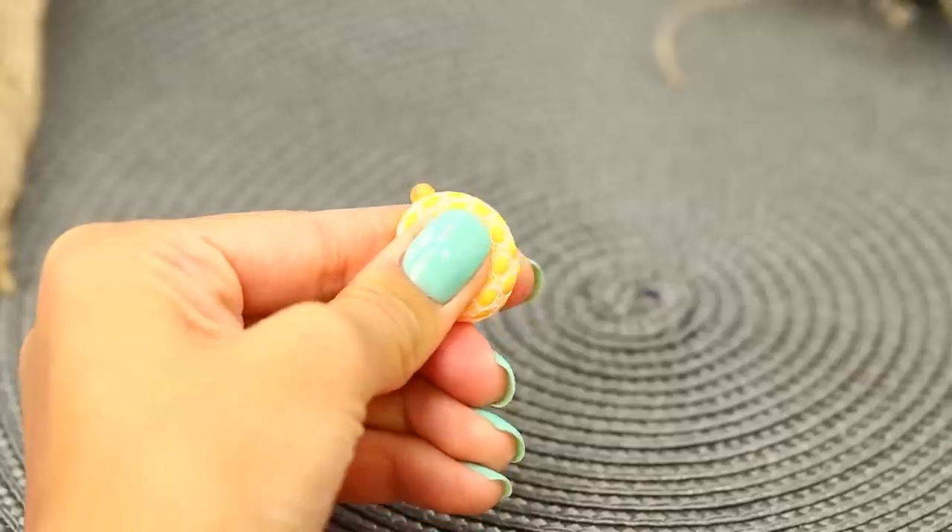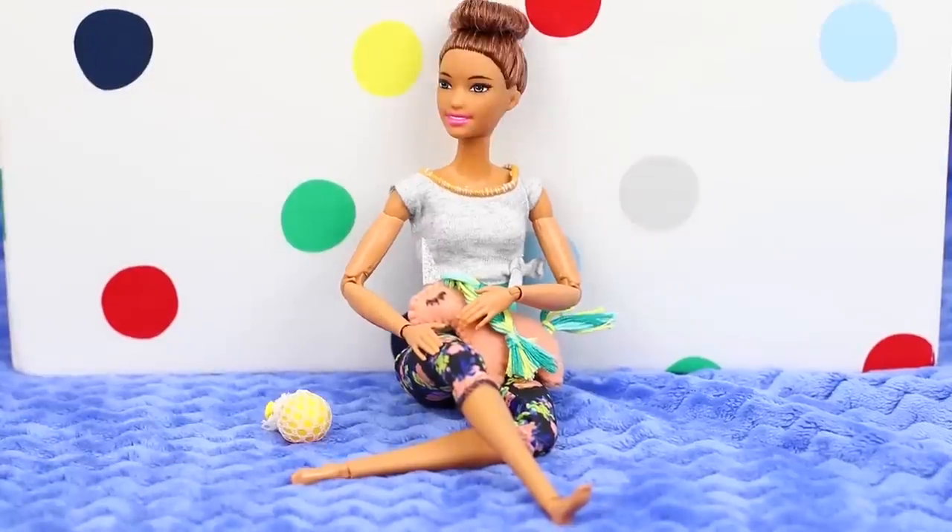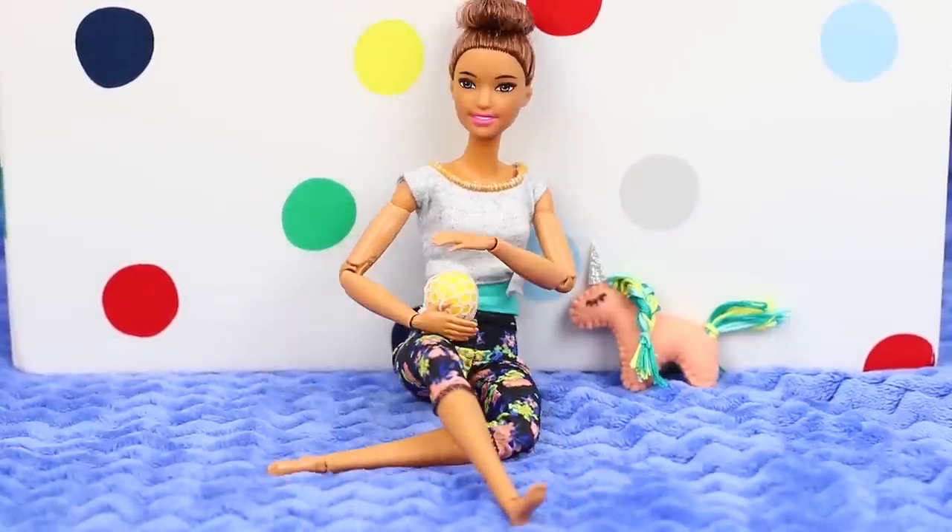Now squeeze it! Look at these funny bumps!